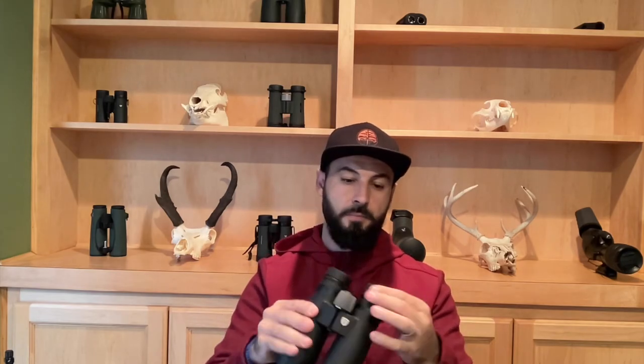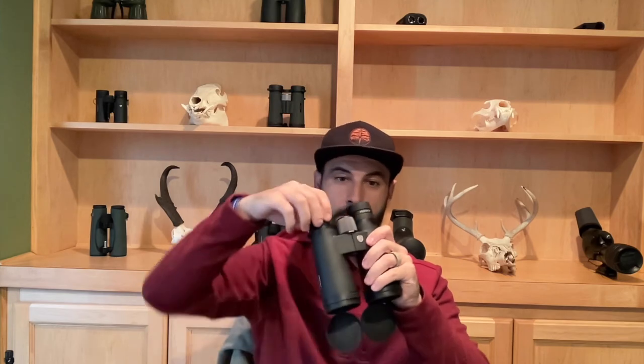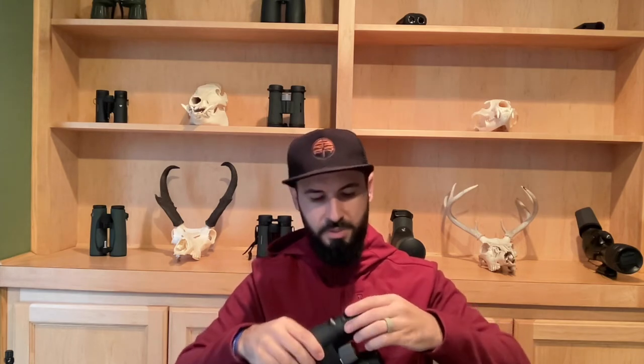I've played around with their eye cups — I like them. They click, they stay in place, but they're not too hard, which is great. The focus wheel is really nice, really premium feeling. It does not move sloppy, that's for sure. The diopter — let me check — that is not a locking diopter. So you do not have a locking diopter, and I think that should be a better feature.